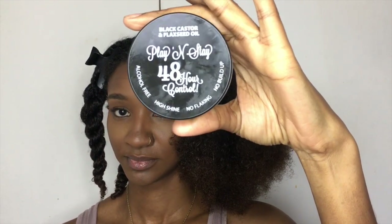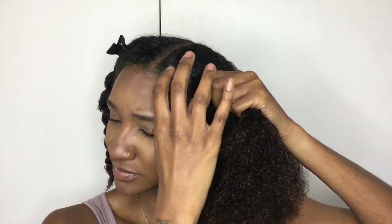Before I start the next step I want to make sure my edges are laid, especially my roots, so I'm going to be using my Stay and Play Eco Edge Control just to make sure they're laid nicely.